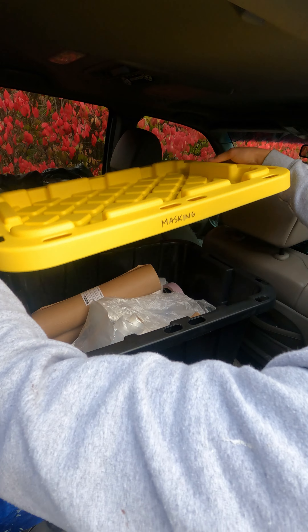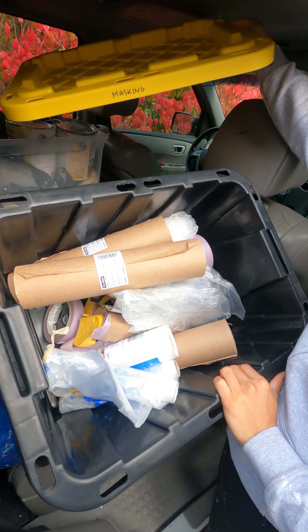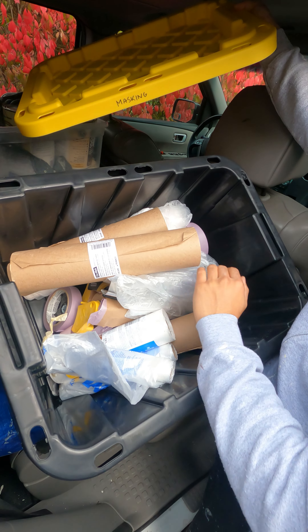Masking box — we'll use this when we're going to mask the baseboards. There are two masking guns in the bottom, along with paper and plastic.